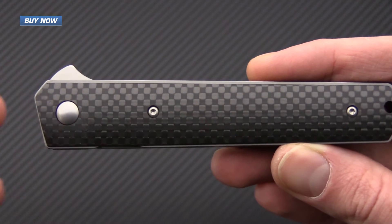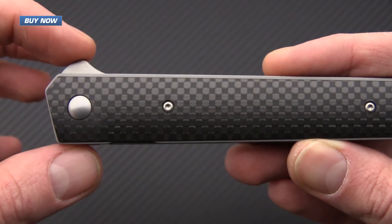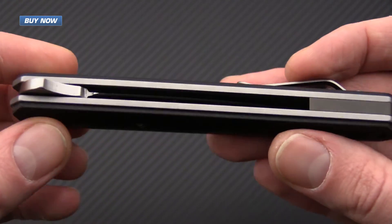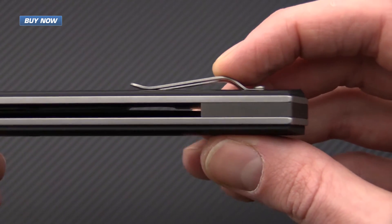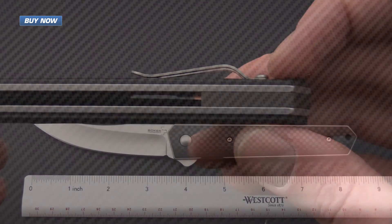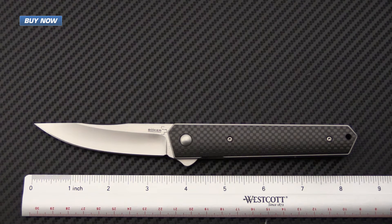The Quiken is a slim and sleek design, coming in at just over an inch at the widest point at the flipper, and the thickness runs about five-eighths of an inch including the clip, and right around a half an inch without the clip. The Boker Quiken has an overall length of 8.39 inches, a blade length of 3.54 inches, a cutting length of 3.50 inches, a closed length of 4.87 inches, and an overall weight of 4.37 ounces.